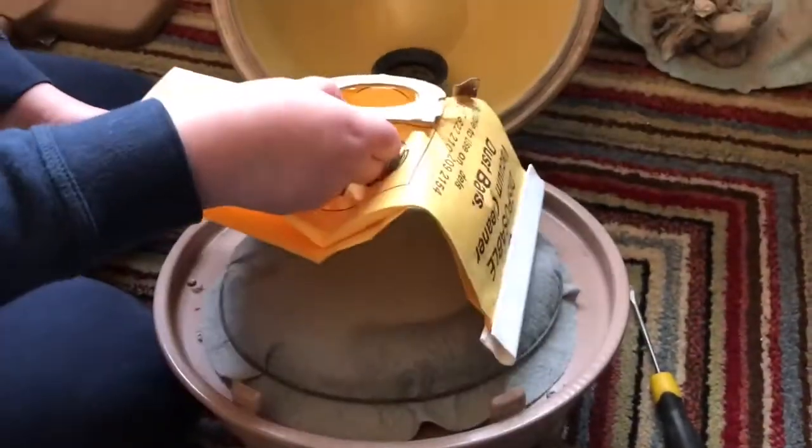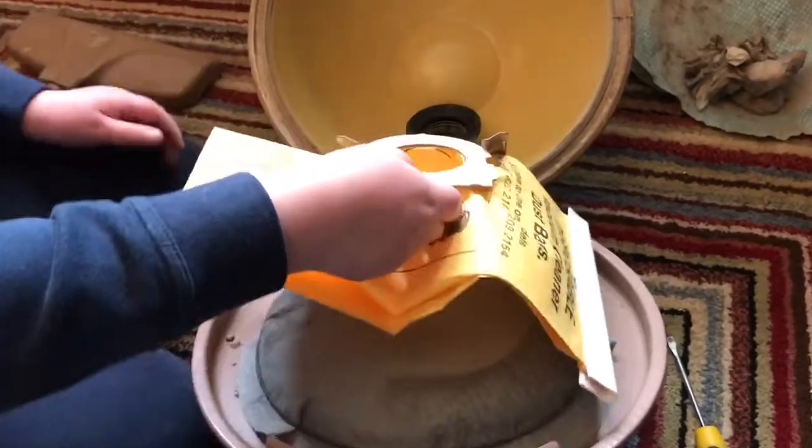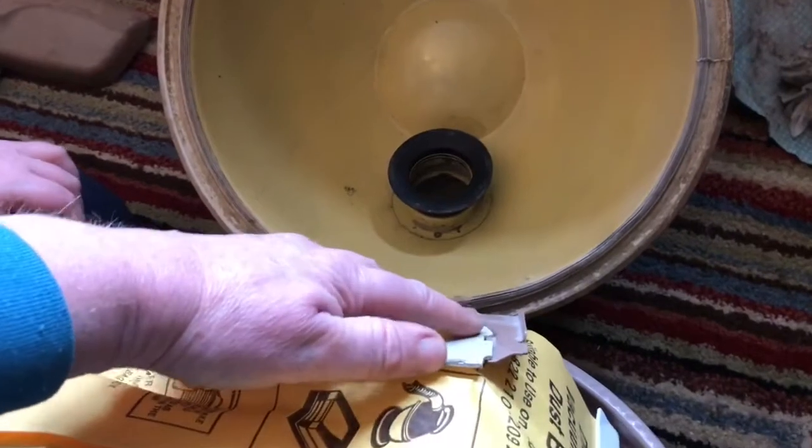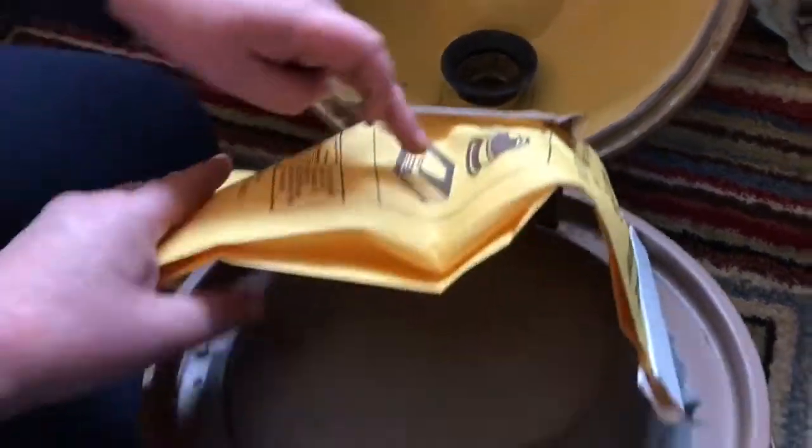This is a generic bag. I have got a couple of sets of bags for these — I've got the blue ones and the yellow ones.